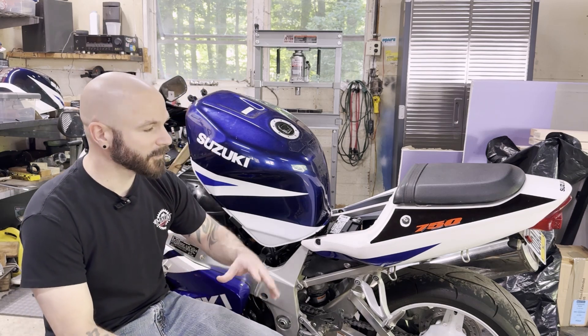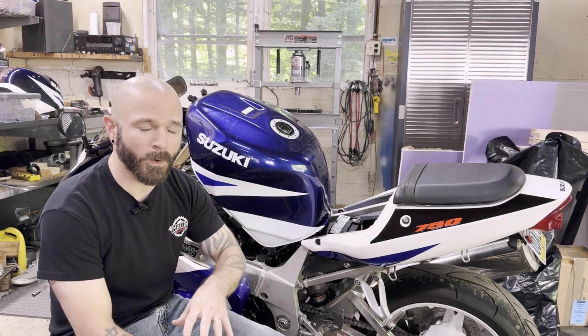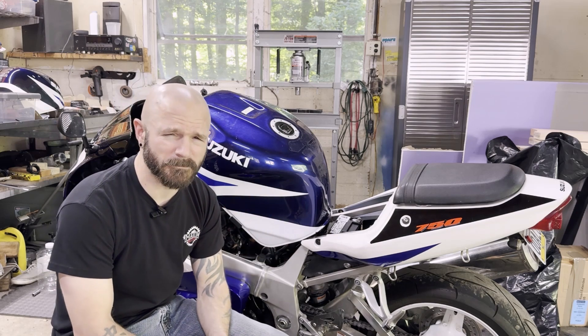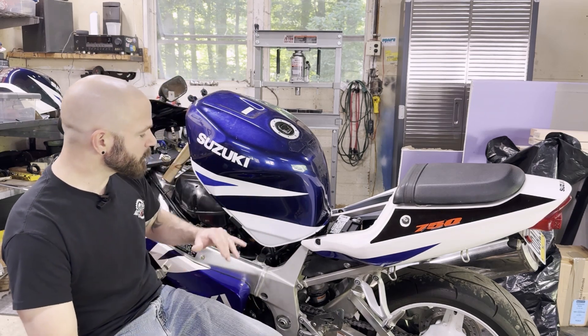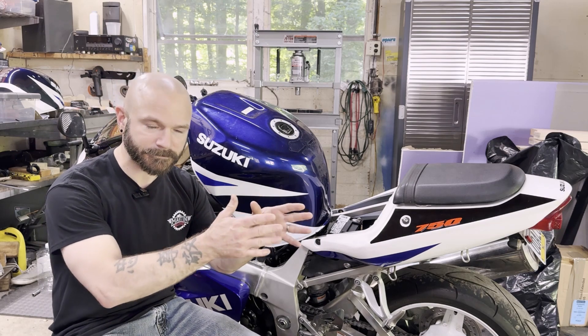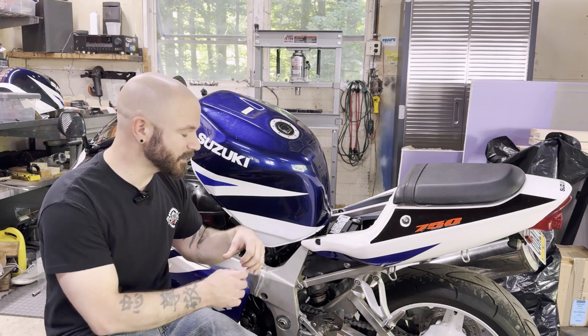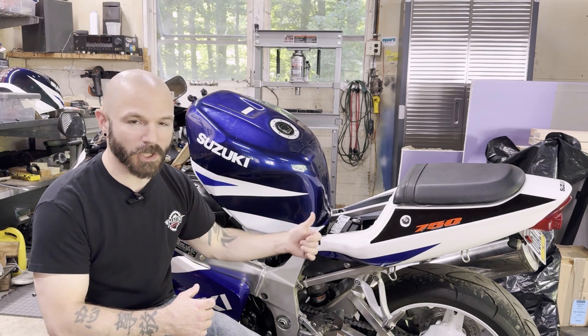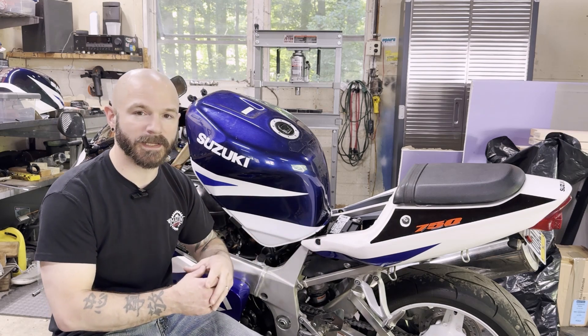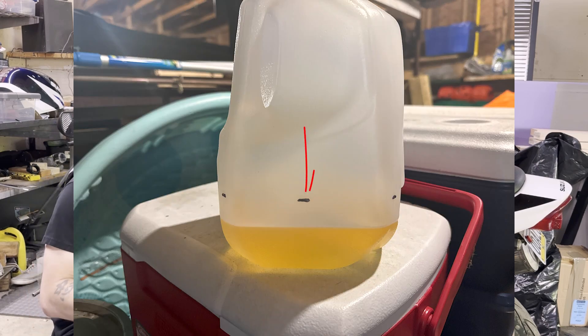We went through and looked at the plugs again — it seemed like they weren't firing, or at least weren't firing well. Just some weird mixed signs. So finally we did a fuel flow test, and I'm going to insert a picture here. The fuel flow for this bike is supposed to be 1.2 liters or more of fuel in 30 seconds. You can disconnect the fuel line, jump the fuel pump relay, get it running, run a timer and see if it's putting it out. You can see from that picture that we were nowhere near — maybe a little more than half of what the fuel flow was supposed to be.